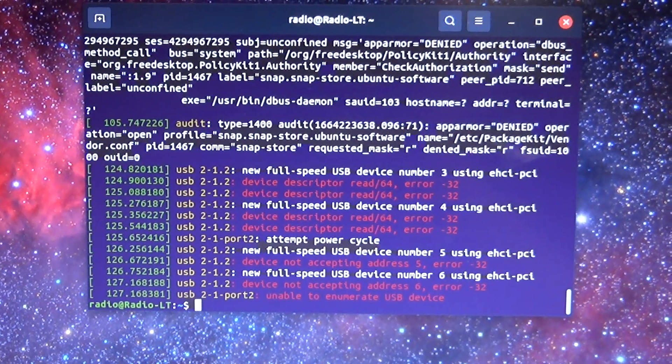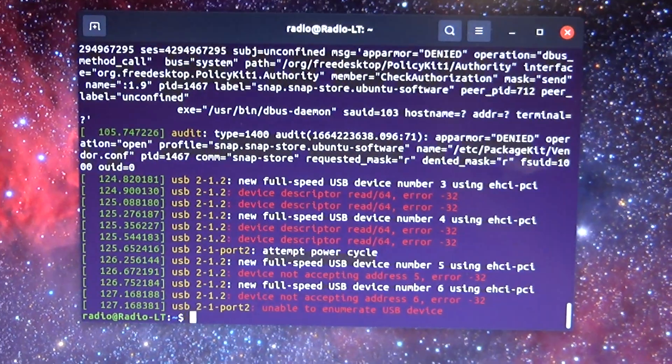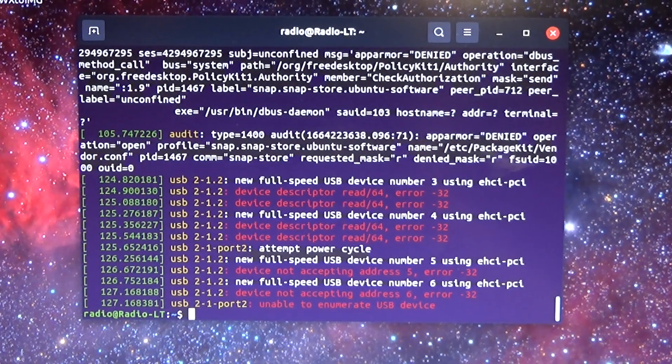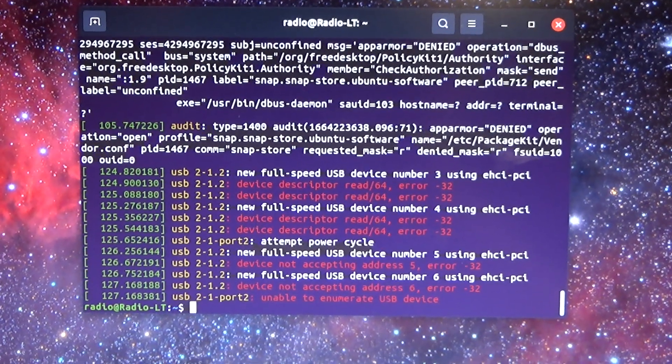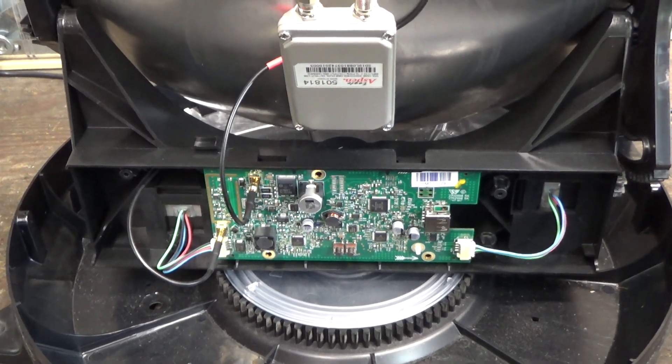This dish is definitely not playing as nice as the last one did on USB. It's throwing a bunch of errors and we're just not getting anything usable out of it immediately the way we did with that Tailgater unit. So we've struck out on doing anything easy and quick with the existing brain board on here.